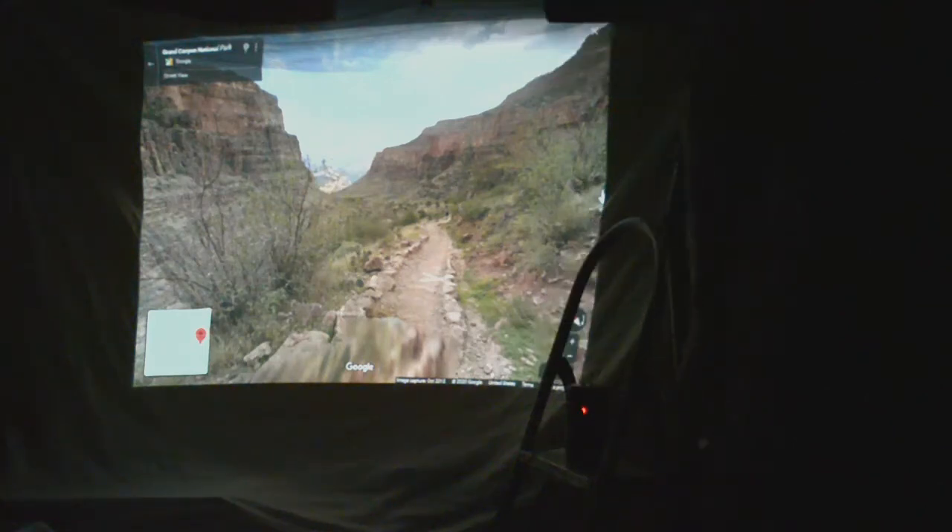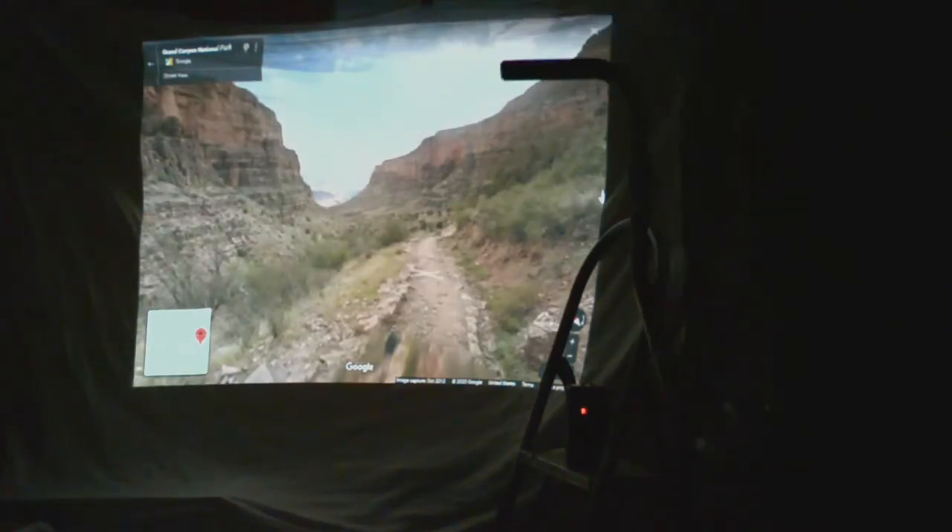This is a quick video demo of a project I built in 2013 to have my elliptical exercise machine act as the controller for Google Street View.